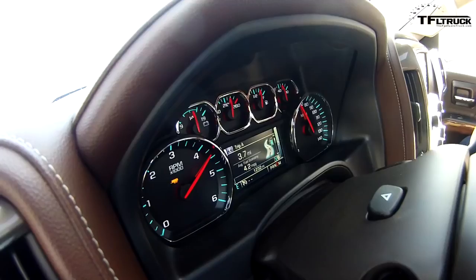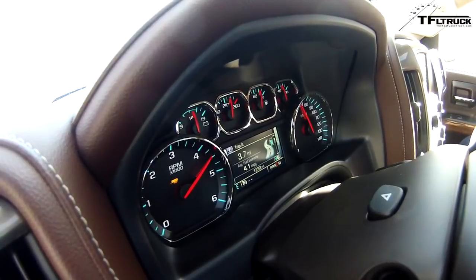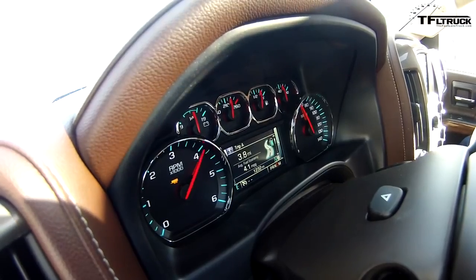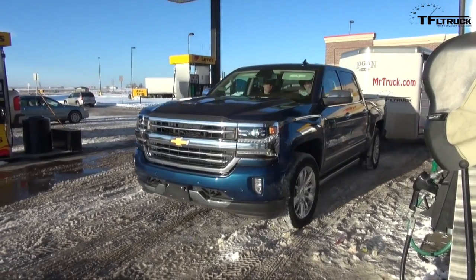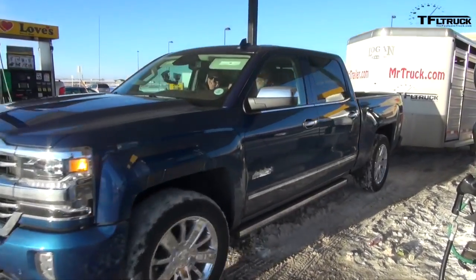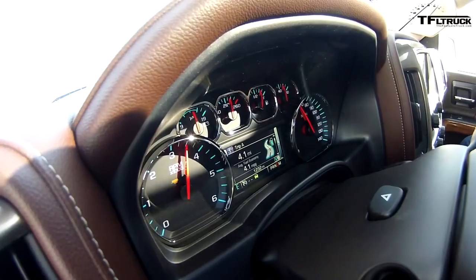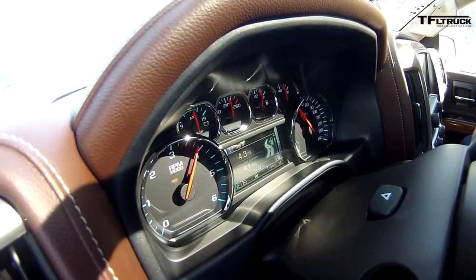This one has cylinder deactivation — it can knock all the way down to four cylinders, but not under this kind of stress. Interestingly, when coasting into the gas station even with the trailer on, it went into four-cylinder deactivation in tow mode, which I didn't think it could do. But under this type of hill-climbing stress, absolutely not.